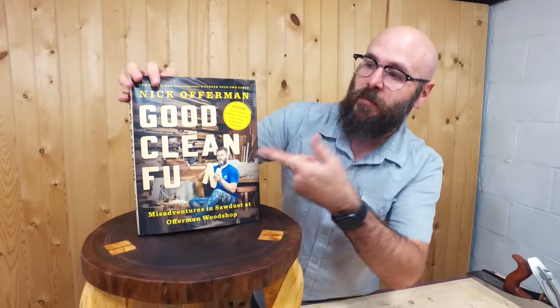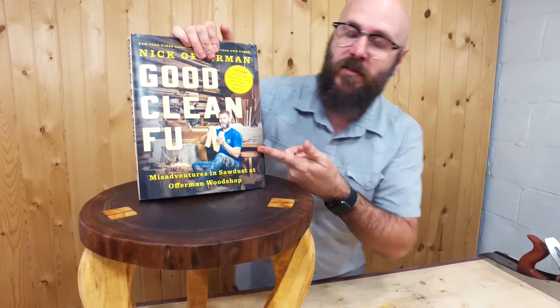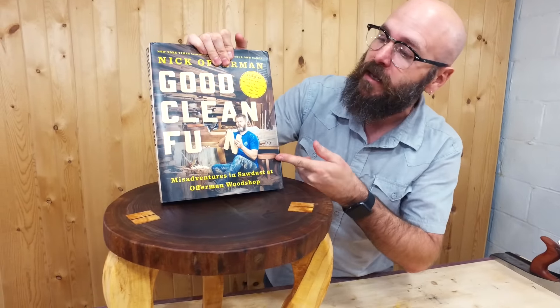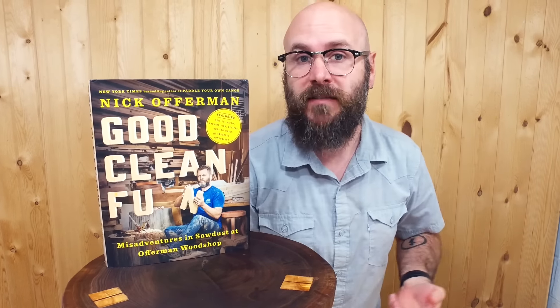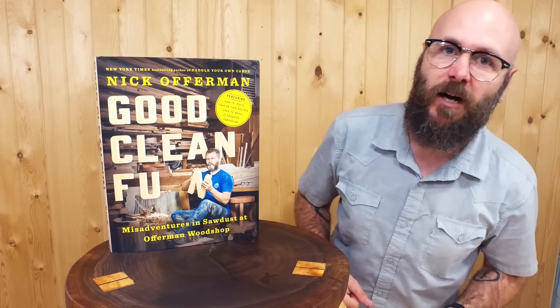Like I mentioned earlier, this comes from Nick Offerman's new book, which comes out October 18th, 2016. I have a podcast with Bob Clegett and Jimmy DiResta, and this week we have Nick Offerman on the show as a guest where he talks about the new book. I will have a link for you to go listen to that episode. Nick was awesome — he was hilarious and he's a really good woodworker. He's very passionate about woodworking and entertainment as well. There'll be a link down below to the Making It podcast with Nick Offerman.